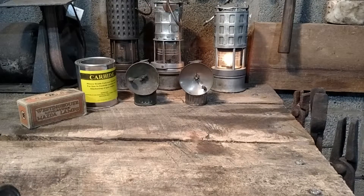Hello everyone, welcome back to Abandoned Mines of Pennsylvania. In this video I'm going to be covering lighting in underground mines.